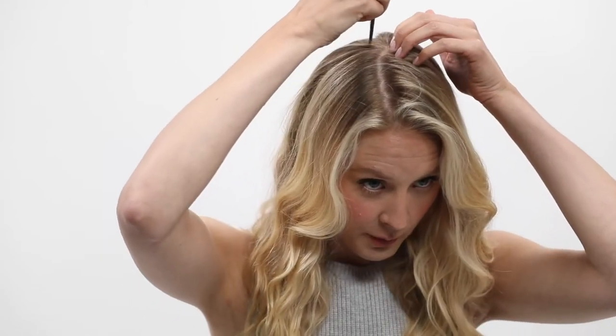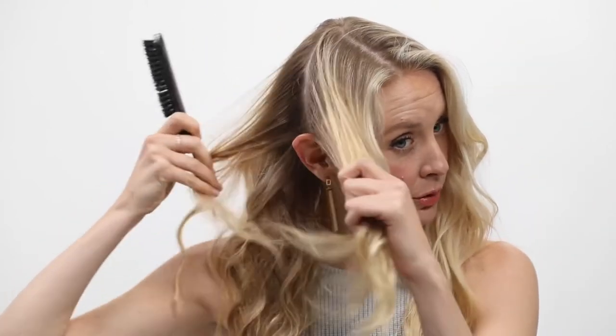What you'll need to do is section your hair from the back and bring it down towards your ear, just bring this section to the front. Throw the rest to the back to get rid of it so it doesn't get in the way, and then do the same on this side. Start off by brushing it out.